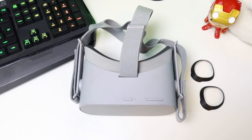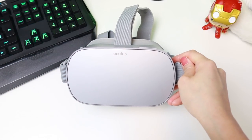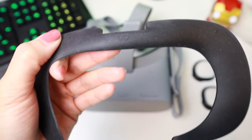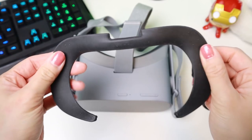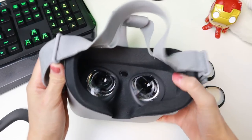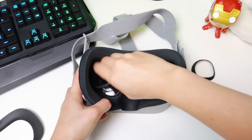Now let's move on with the Oculus Go adapter installation. First, make sure you insert the Oculus Go eyeglass spacer that was included with your Oculus Go purchase. This is the eyeglass spacer. To make installation easier, turn the sides vertically, then remove the original lens covers.